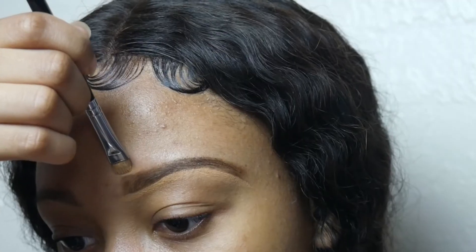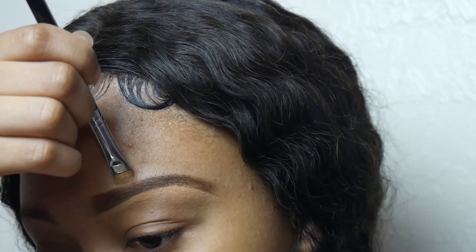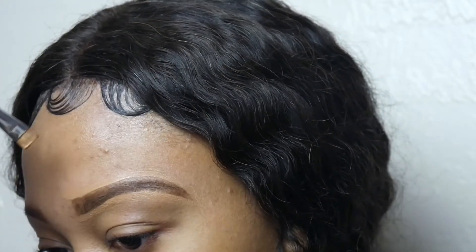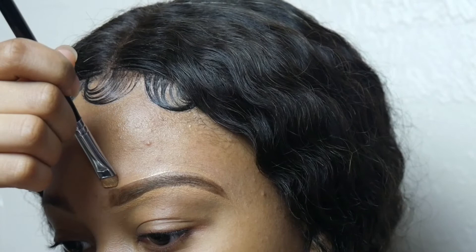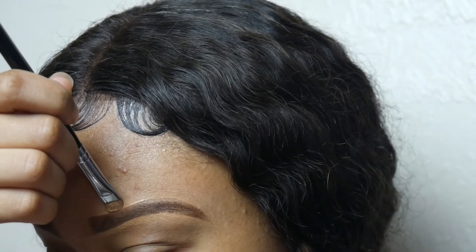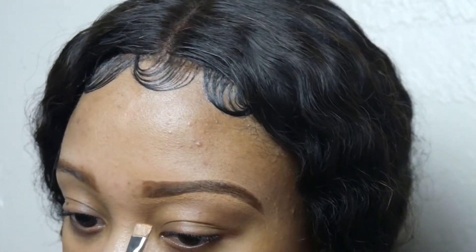I'm using my flat brush to clean up my brows. You can start at the bottom or at the top — it really doesn't matter, it's up to you. Do whatever is comfortable for you, because what is comfortable for me might not be comfortable for you. Find what works for you and go with it.